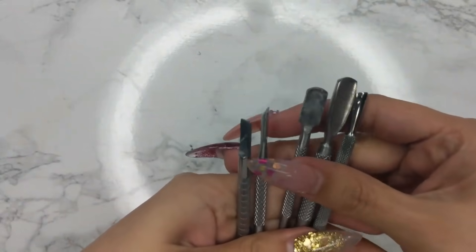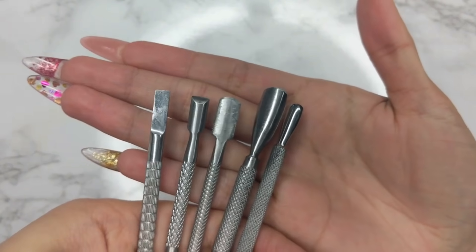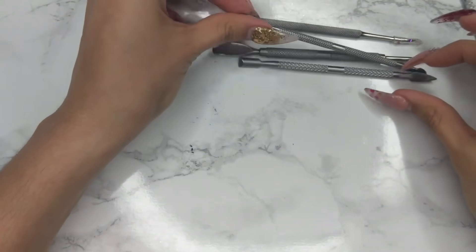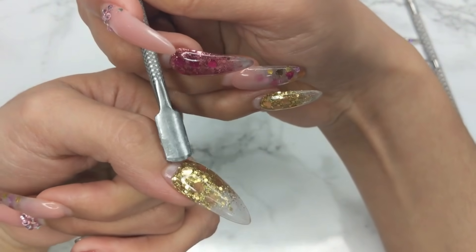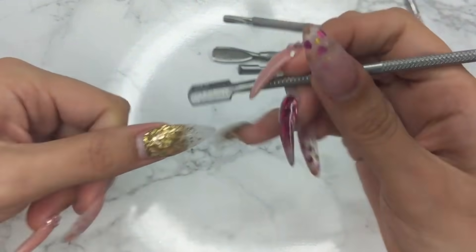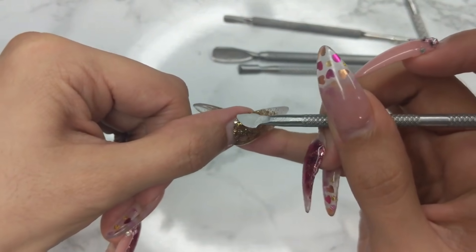The first important supply is cuticle pushers. There are so many different kinds — these are the most common ones I use. One of my favorites is the straight cuticle pusher. This one is a lot sharper so you have to be a little more careful when working with the client. I got this one from AliExpress or eBay and it's great for removing product. I don't use the same cuticle pushers to push the cuticle and to remove product — I like to keep them separate. I also use the other side to clean off any dead cuticle or leftover acrylic on the nails.